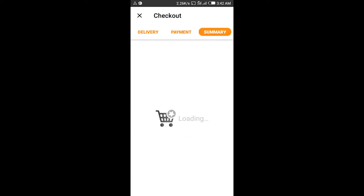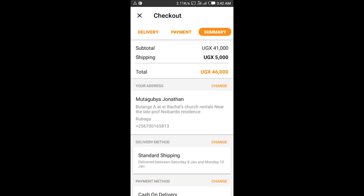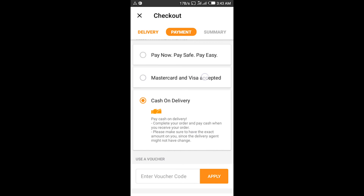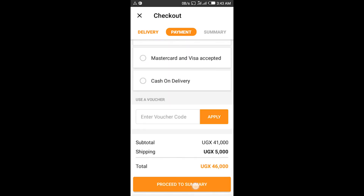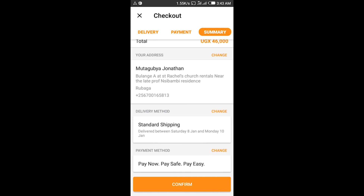Proceed to summary over here. You confirm if you want to use cash on delivery, but if you have your money ready you can go back and say 'Pay Now' and proceed to summary. When you confirm, we're going to confirm.